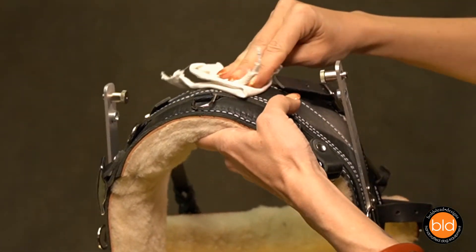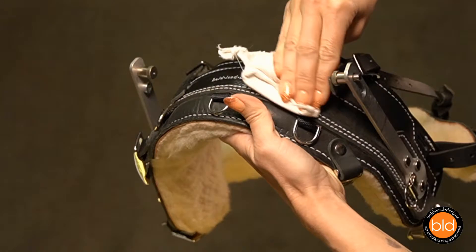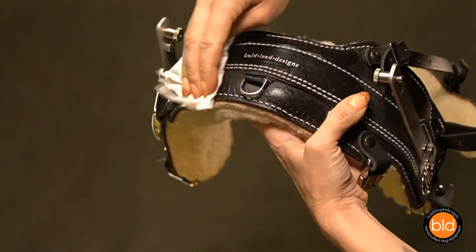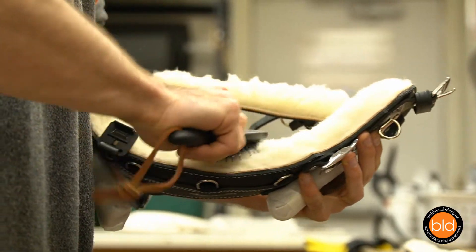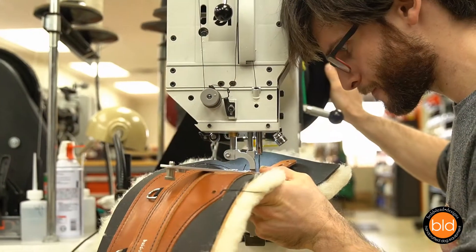The harness is easy to clean and maintain. Simply apply leather conditioner occasionally and the harness will remain supple and weather resistant for years to come. Clean the wool lining with a brush to keep the wool fluffy and vacuum away any debris. It can be hand washed if needed.